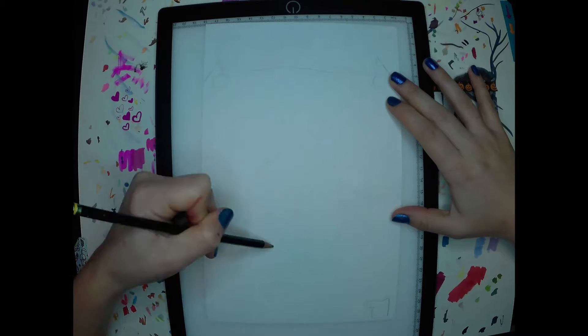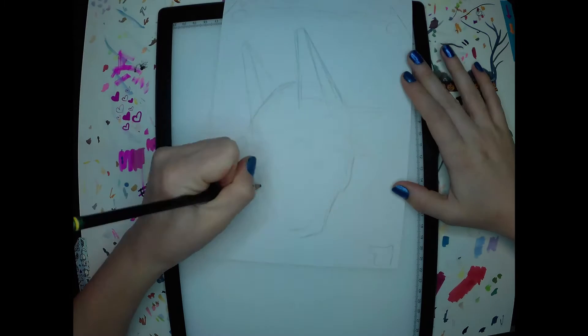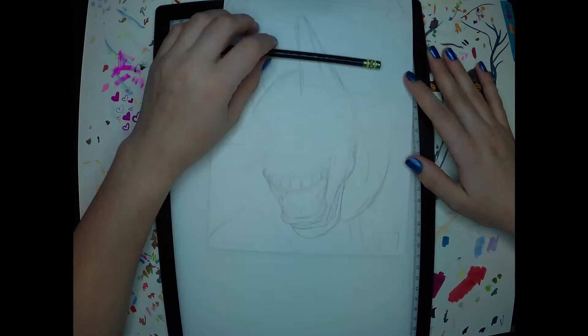Welcome back to another art video with Foxfoot Crafts. Today I'm going to be working on a comic book cover blank commission that I got.